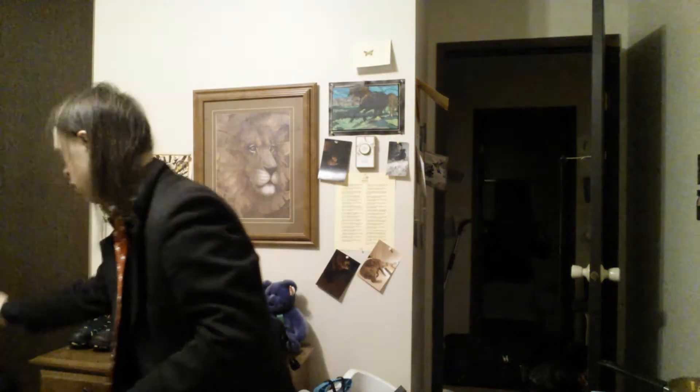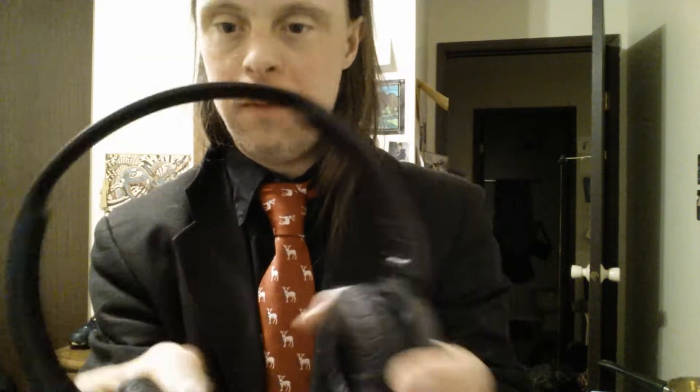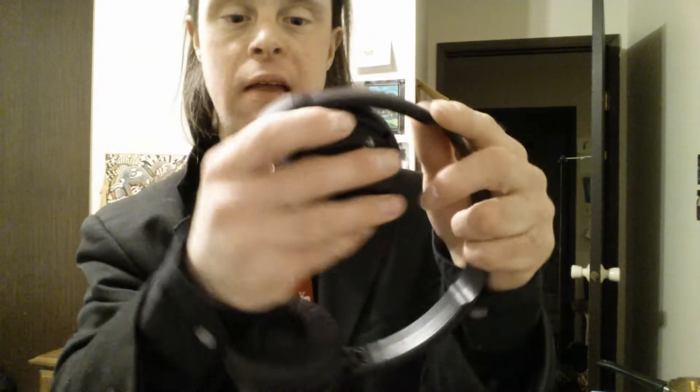I'm going to take a look at the regular DJ headset right here. As you can see, it folds up really nicely here — you can see the pivot on that one there, just like so.